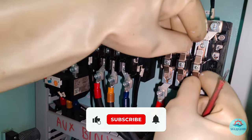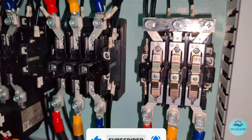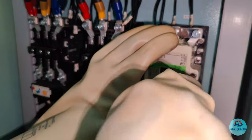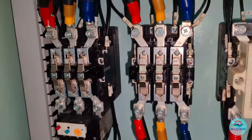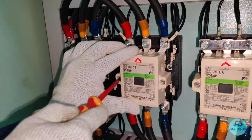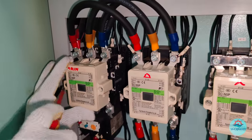So do stay tuned with my channel and also don't forget to add a comment and share a like on the videos. This will be very much appreciated. After fixing all the contacts, install back the contactor enclosures and do check the free movements of the moving parts as shown in the video.